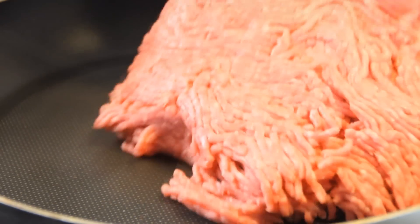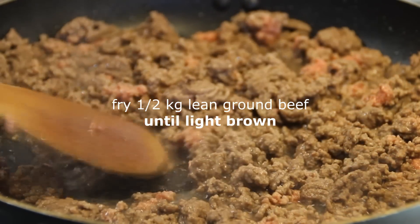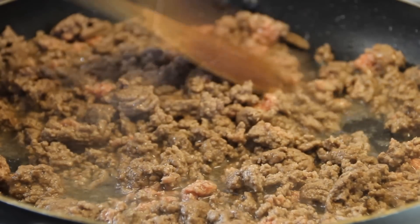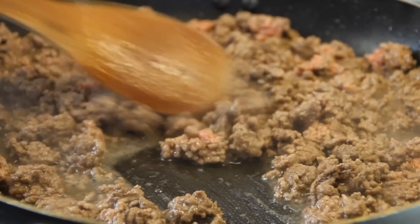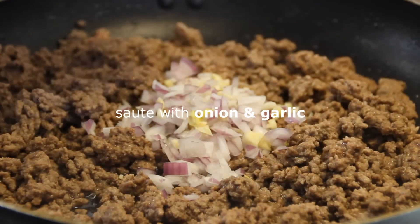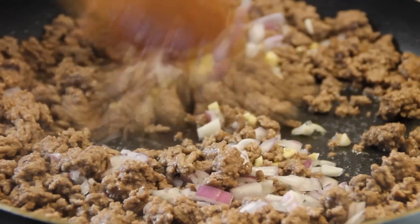Let's move on to making our filling. We're going to fry up a little over half a kilogram of lean ground beef. This is going to take you about four or five minutes over medium-high heat. I'm just going to drain some of this excess fat off. Next we're going to add in half a chopped onion and three cloves of chopped garlic, stir and sauté for a couple of minutes.